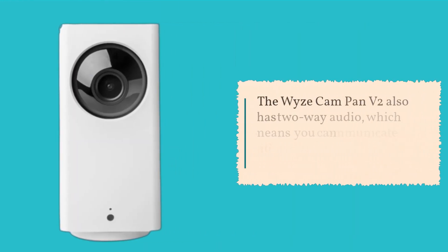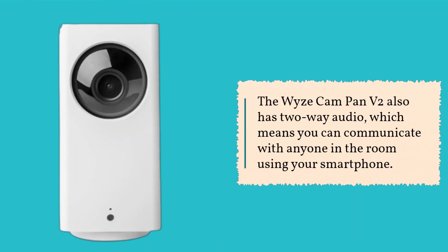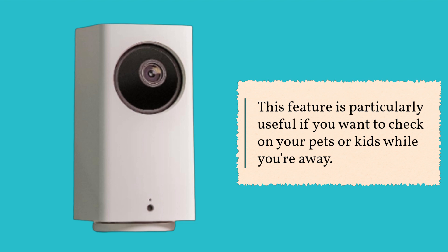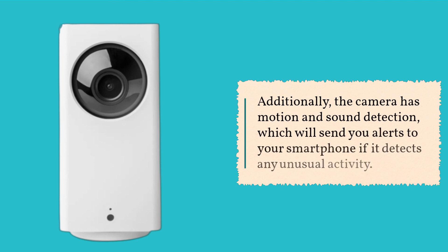The Wyze Cam Pan V2 also has two-way audio, which means you can communicate with anyone in the room using your smartphone. This feature is particularly useful if you want to check on your pets or kids while you're away. Additionally, the camera has motion and sound detection, which will send alerts to your smartphone if it detects any unusual activity.